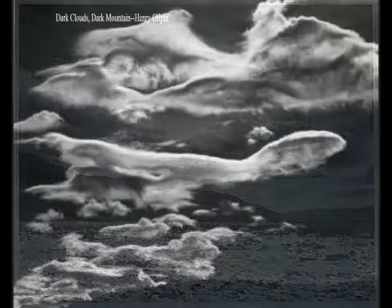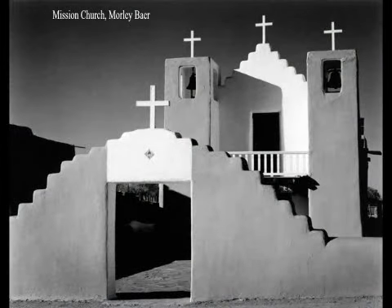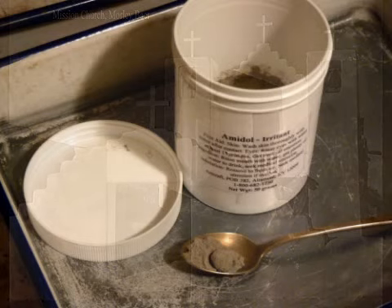Presently, there are two main sources of amidol: China and England. Given a choice, what country would you trust to produce a consistent product? If you choose China, write me a nasty note and go digital. Your prints are only going to be as good as the weakest link in your armamentarium, so if you choose cheap chemicals, you will get, at the very least, inconsistent results. There are a number of reps here in the U.S. from which you can purchase high-quality, reliable chemistry. I purchase through Artcraft Chemical, and I can't recommend Michael Jacobson highly enough. But whomever you buy from, buy for quality and nothing less.